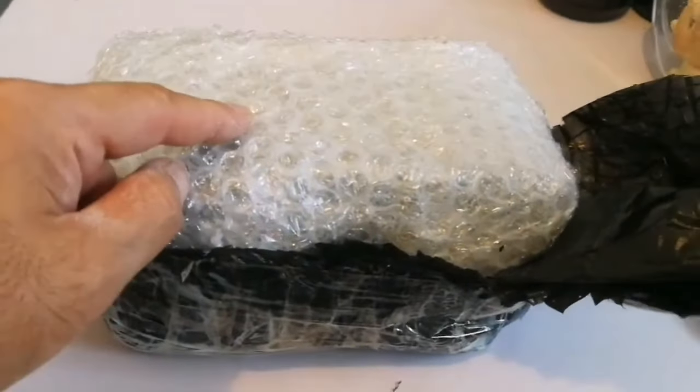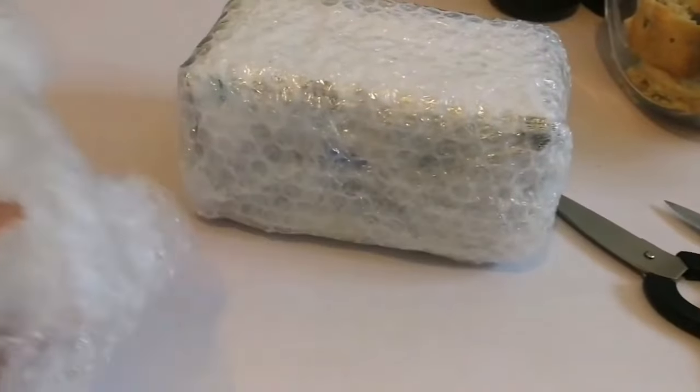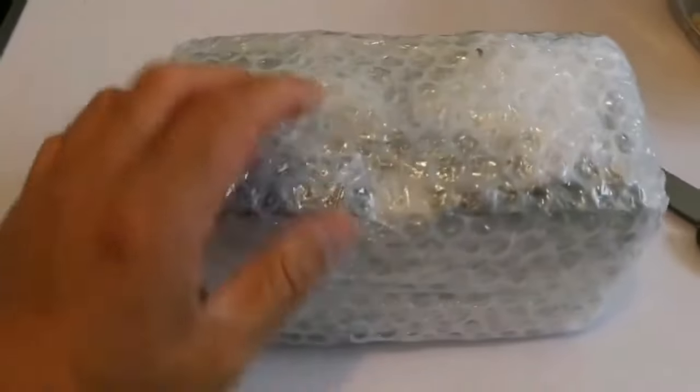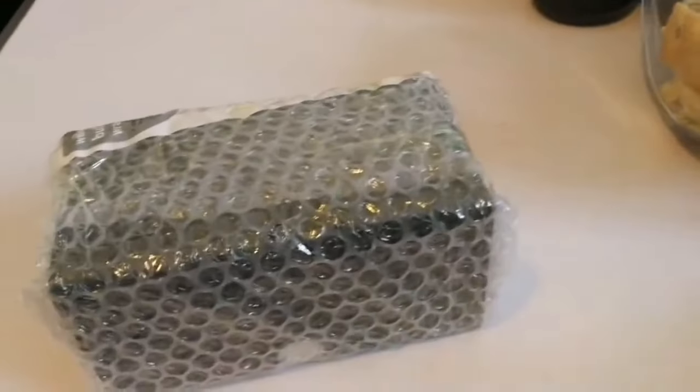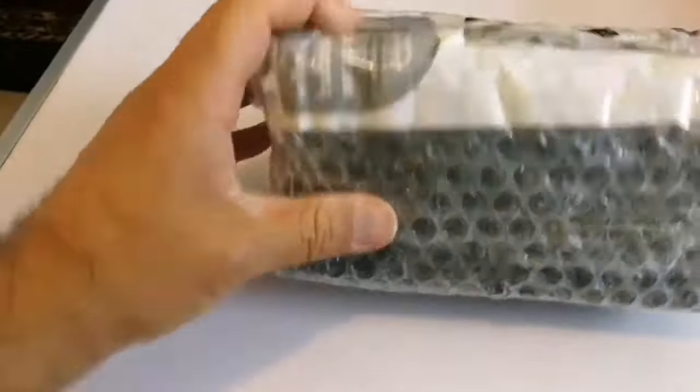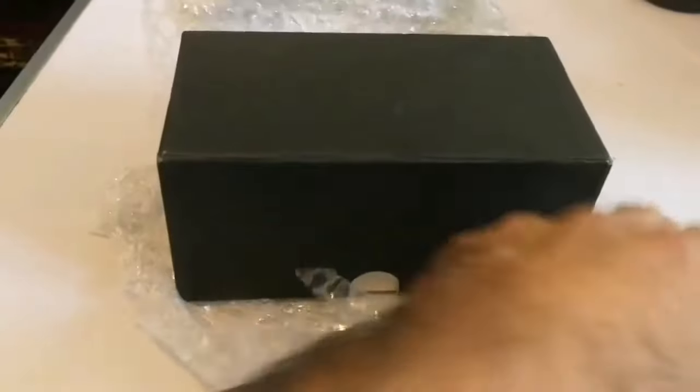The first layer is now removed. Going for the second layer — the second layer is removed. There is a third layer also. The fourth layer is also removed. Let's go for the fifth layer. Finally, the fifth layer — removing this.